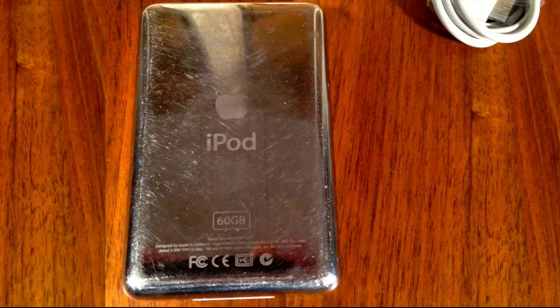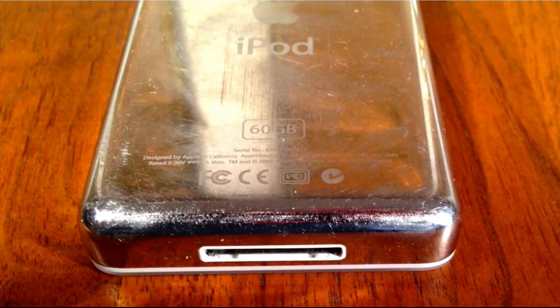Now we'll look at the back side. You can see there are a few minor scuffs — typical wear — but you can see it is an Apple iPod 60GB. Here's the 30-pin connector at the bottom, and the corners look fine; there don't seem to be any major dents or dings. Just normal scuff use — it looks like it may have slid into a jack in the car, if you can see the lines between 'iPod' and '60GB'.